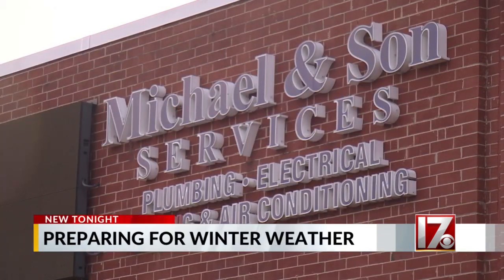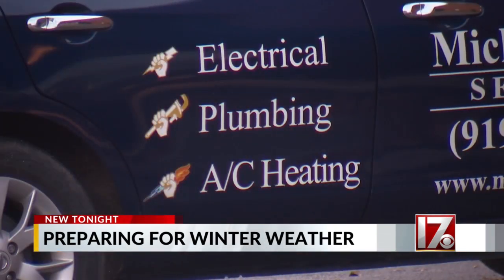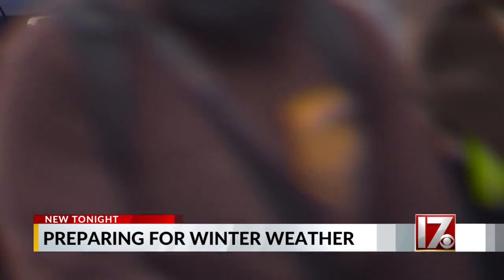When the temperature drops, Jason Litvak says it's not uncommon for their calls to go up. He doesn't think they've seen weather like this for probably three or four years. Litvak, a general manager for Michael & Son Services, says it's the reason they're monitoring the forecast and putting more plumbers on call.